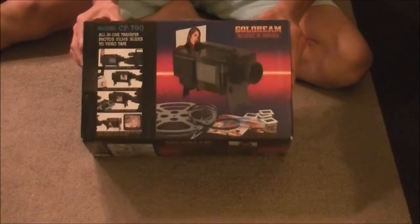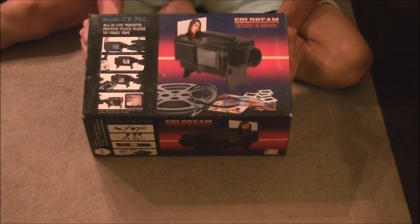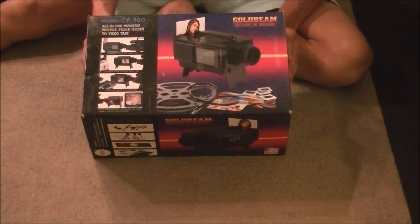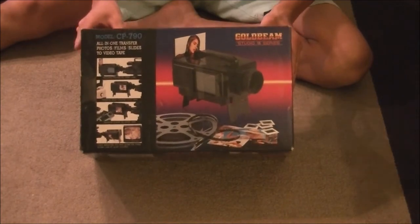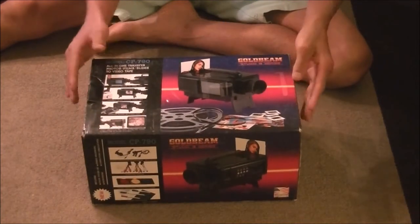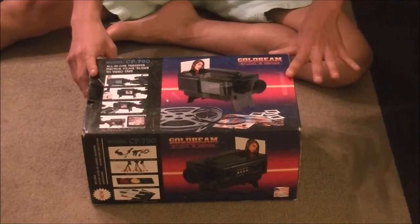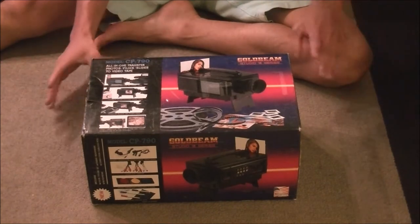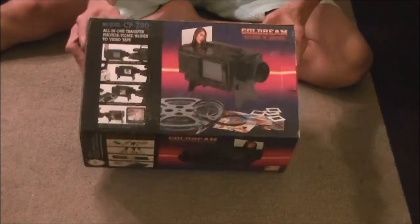Here's the unboxing of the Goldbeam Studio VII series. This is a machine to transfer film onto digital format. We're going to open the box up and see what I got. I bought this used, so there is not much to it. It's made in the USA.